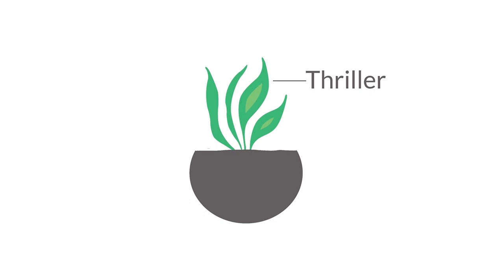Good thrillers would be anything that is growing straight up and tall — so tall grasses, I love a good Dracaena spike, some palms, maybe an elephant ear, or a Kimberly Queen fern that just grows straight up. Those are all really good thrillers.